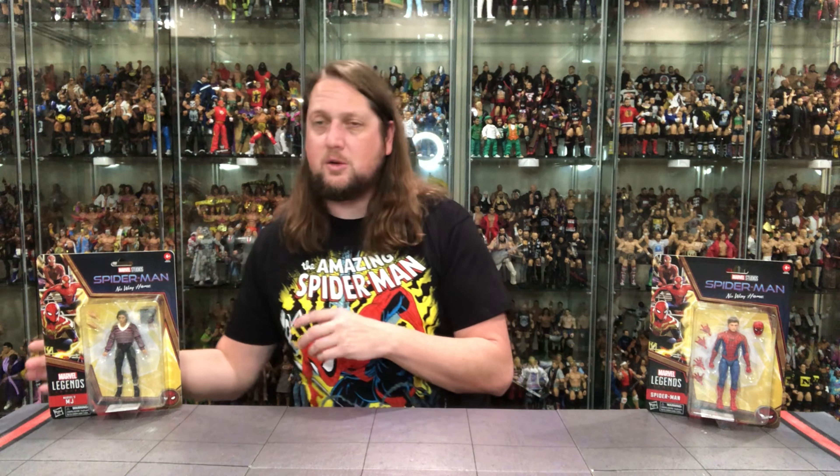We're going to do this review like we do all the other reviews on the channel — take a look at the packaging, talk about it, unbox it, talk about it. We're going to do ladies first, as we always do. Don't call her Mary Jane, call her MJ. Old Michael Jordan herself, right there, looking good.